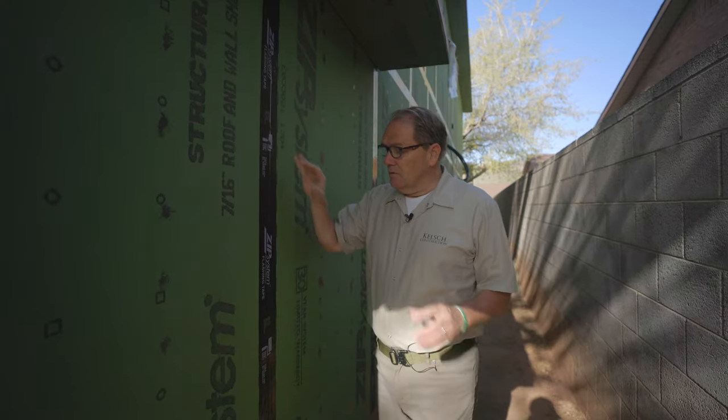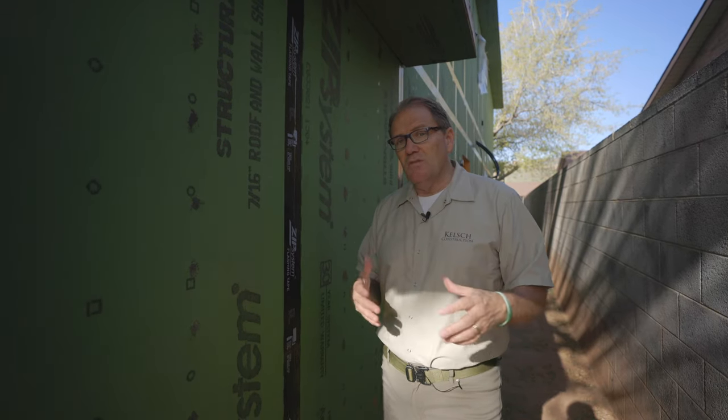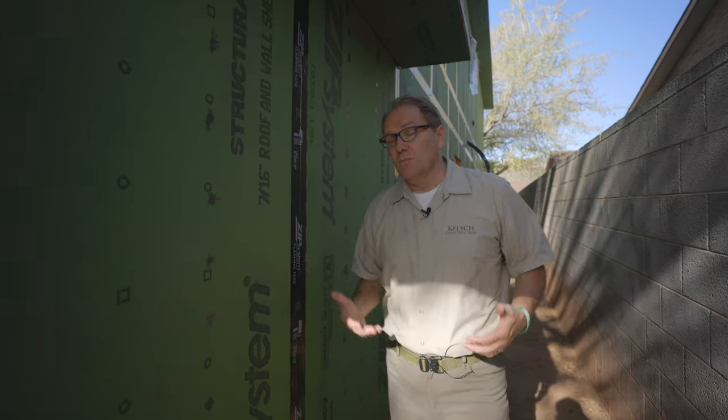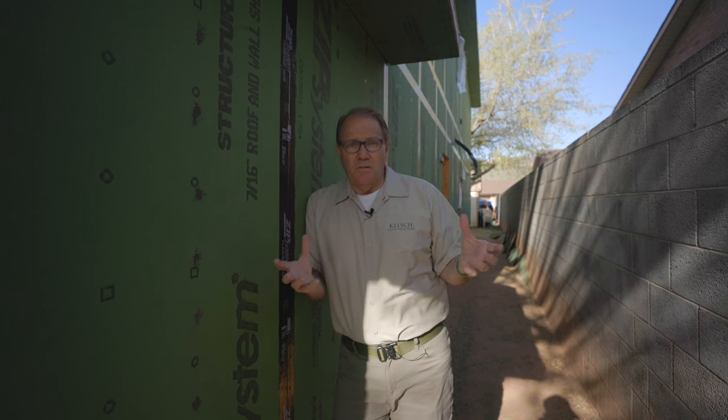The real thing with a zip system when you have a completely enclosed home like this is that you're shutting off the home from breathing. One of the reasons why a lot of old pioneer homes last so long is because they breathe. Anytime you have a crawl space or a wall system that can breathe, if it gets wet it's going to dry out — especially in an arid environment like where I live. If you're in a humid environment with a lot of rain, making sure drying-out occurs is super important.